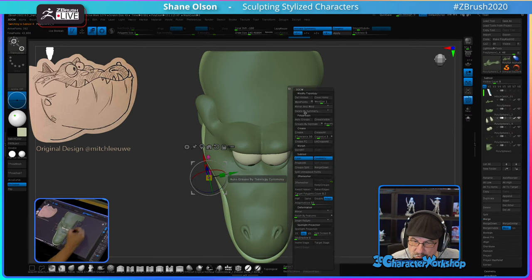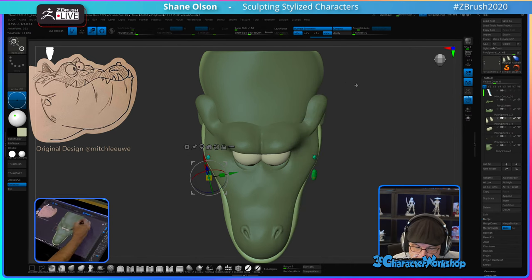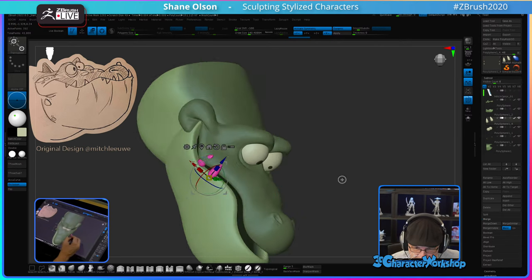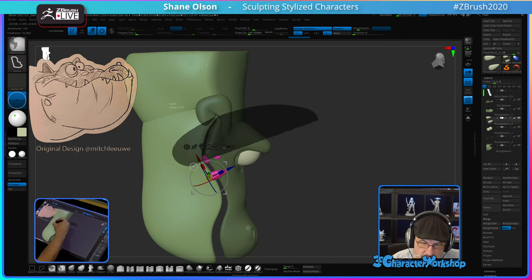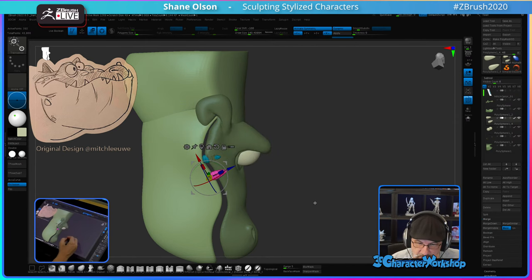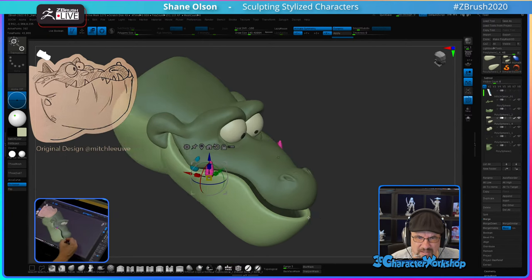I'm going to mask them off and hit Ctrl+W to put them in their own polygroup. Polygroup since they're separate objects — it makes it easy to do.